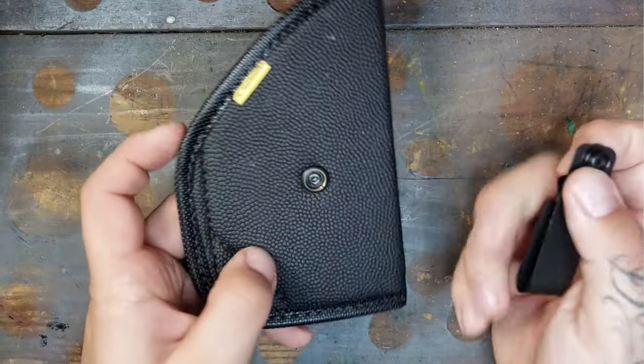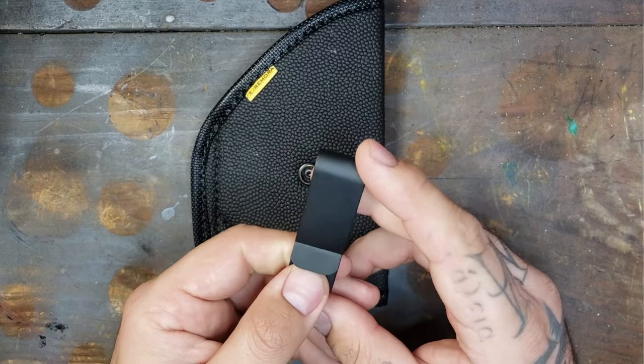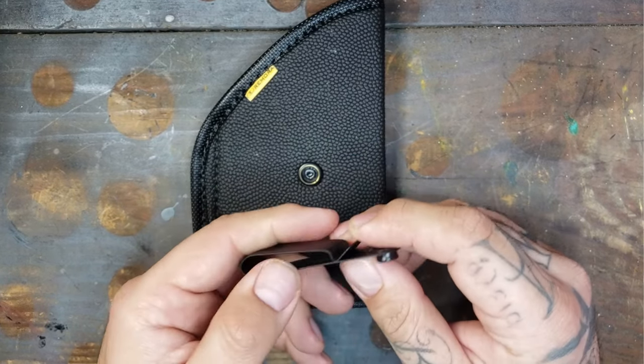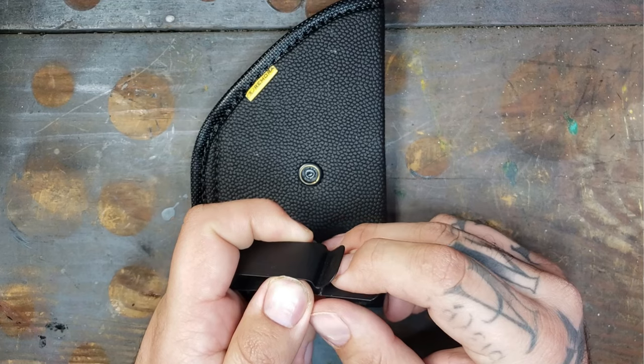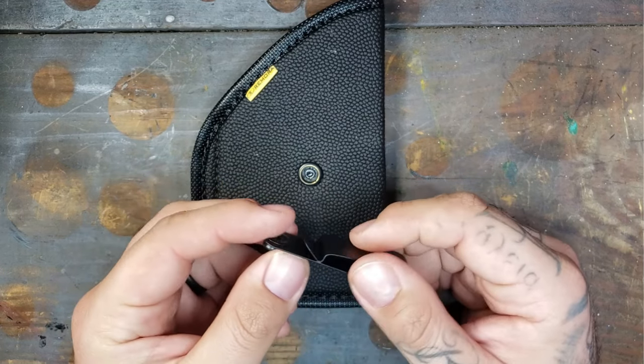As far as the add-ons go, they do have a different type of clip you can get called their Ulti Clip. From the pictures, it looked like it was just a more heavy-duty style clip. Just know that that can run you an extra $11.99.